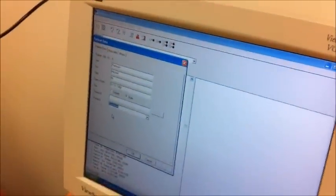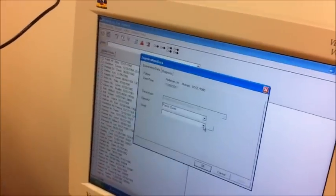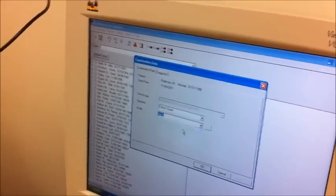I'm going to put in the ancestry, that's important for the database. So then we click on OK, and we just click which clinic we're in, so I'm just going to click on Clinic.